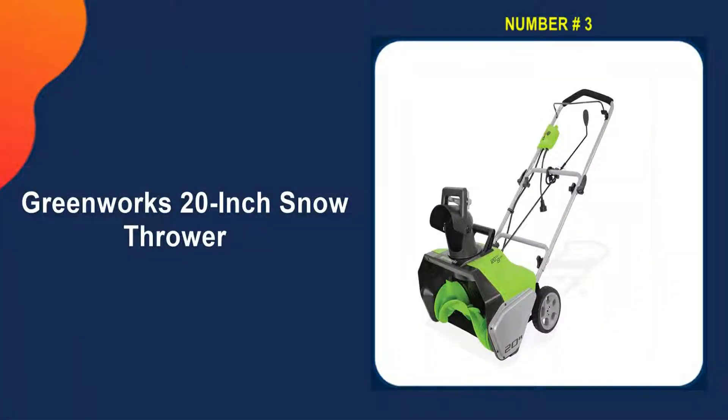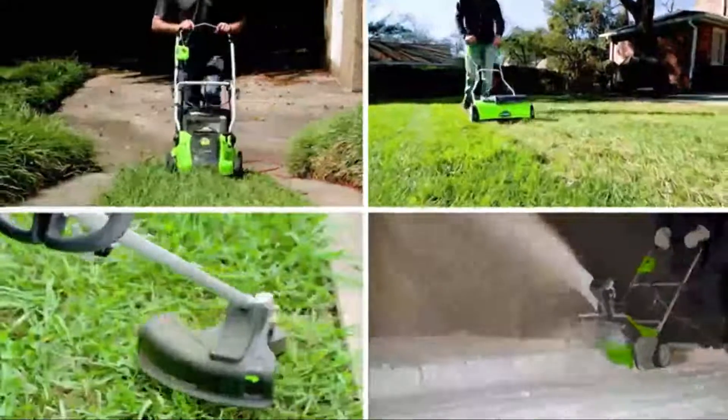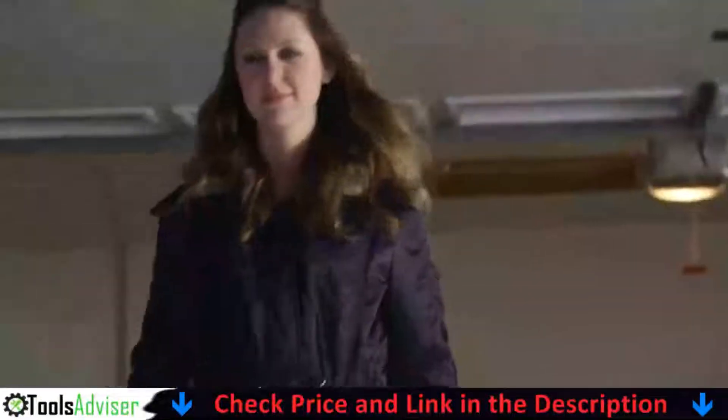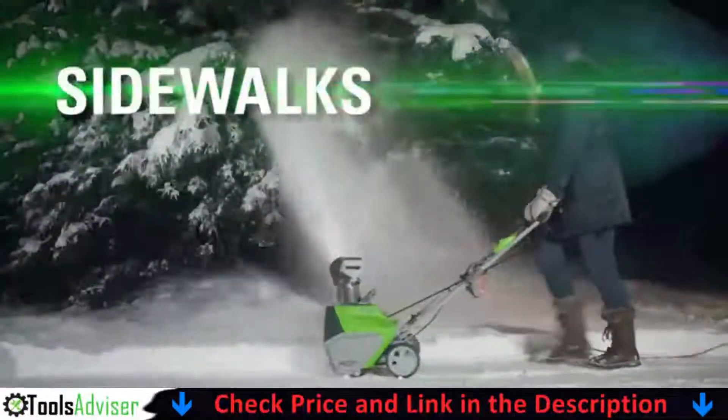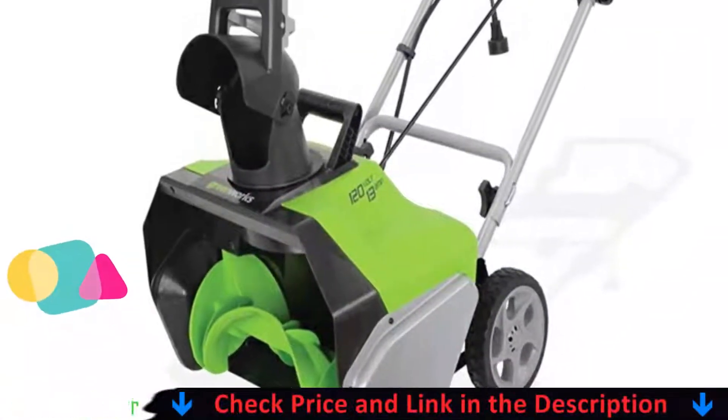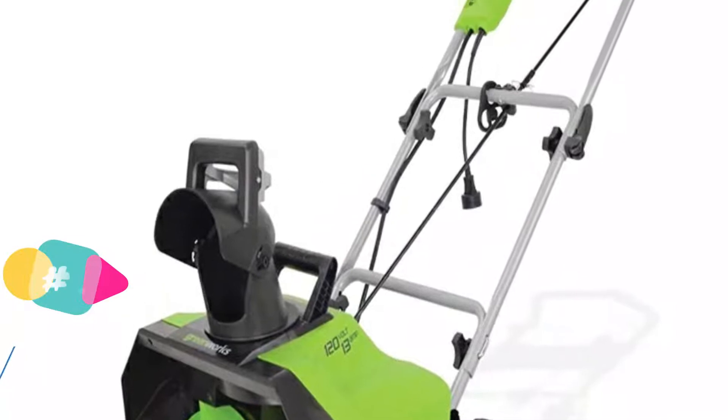Our third pick on the list is the Greenworks 20-inch snow thrower. This Greenworks power shovel could be an excellent choice for those who do not have the space for a larger machine. This 30-pound unit is connected to an electrical outlet by a 12 or 14-gauge exterior extension cord. It has a push-button start and LED headlights to help clear snow at night.